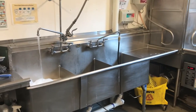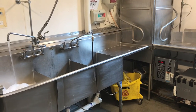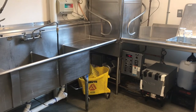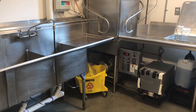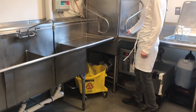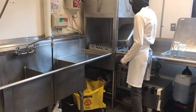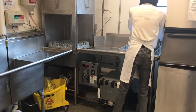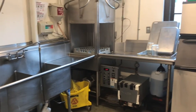Once you pull the handle down, it automatically goes into a cycle of wash, rinse, and sanitize. When it is done, it will no longer say 'rinse' — it will read 150. You then lift the handle, remove the dish, and place it in the drying area.